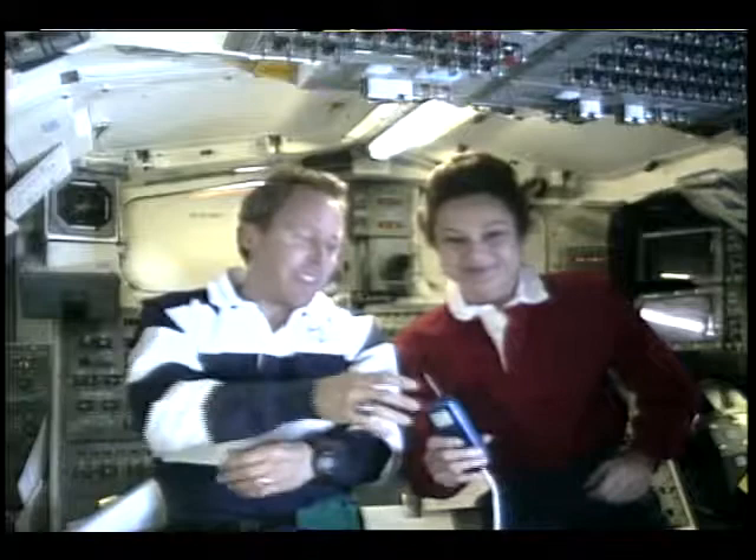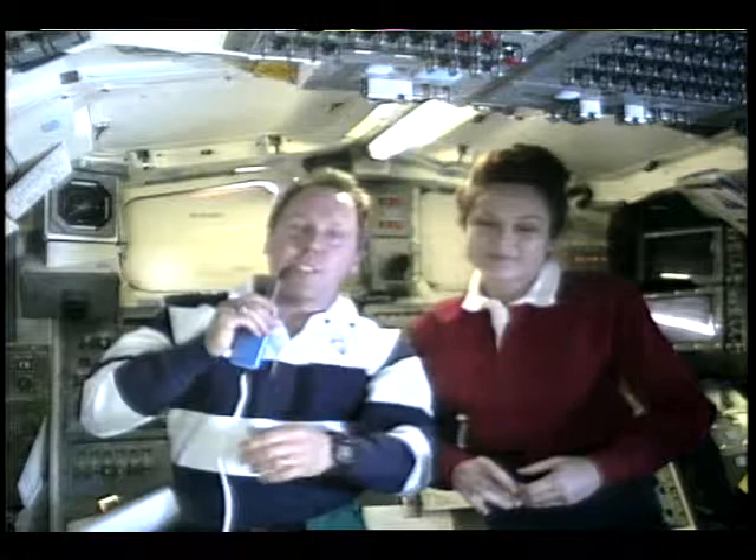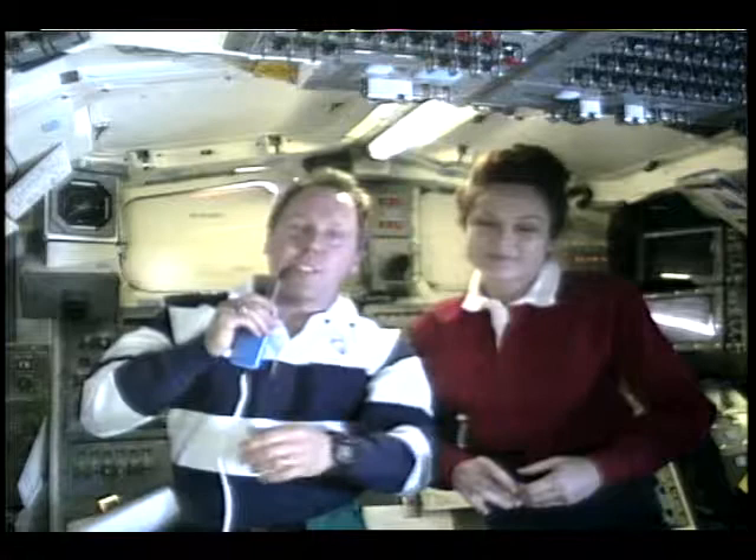Tom, any final comments? Disappointment naturally comes into our feelings, and I hope for better times on future missions where I'm assigned to a spacewalk. But you can't take away the fabulous nature of this experience. Last night, even after our EVAs were canceled, I spent an entire night orbit of the Earth looking down at thunderstorms and out at the southern constellations, watching the lightning flicker off the surfaces of the orbiter. That's an experience unreachable on the ground, and I'm very privileged to be here — I have no basis for complaints.